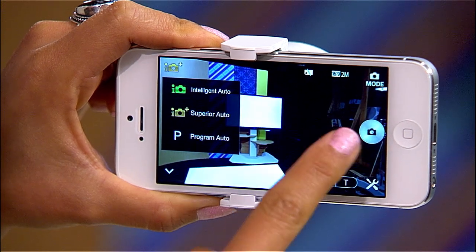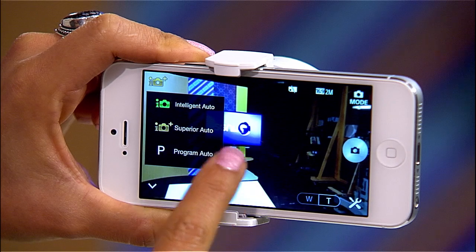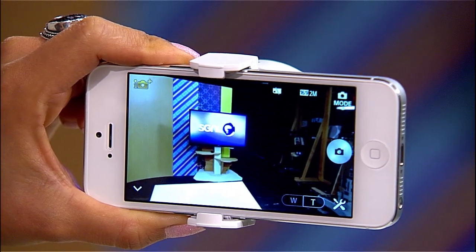Using the PlayMemories mobile app, you can see exactly what the lens camera sees in real time. You can control the exposure — intelligent auto, superior auto, program — and also zoom in and out to go wide. Of course you can trigger the shutter and start or stop video recording.